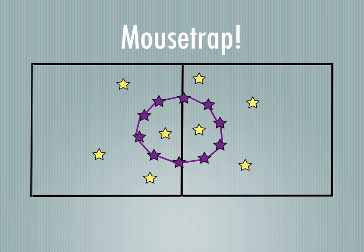Basically, the yellow players will be moving in and out of that circle, so they're running around underneath the arms of the purple players — in and around. You can do this to music.